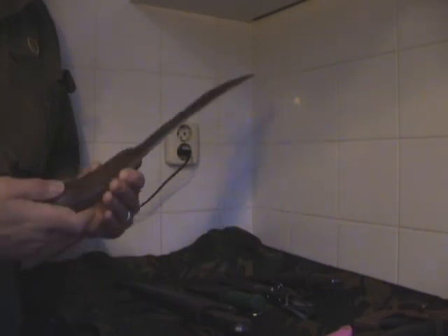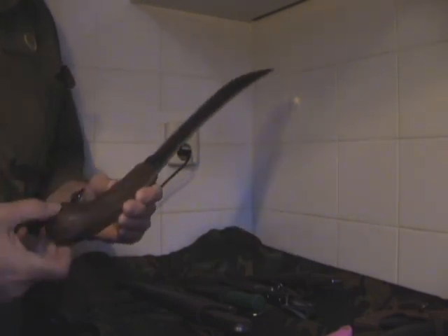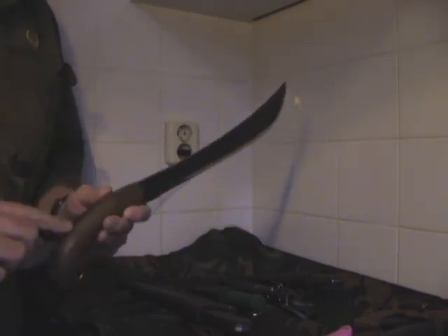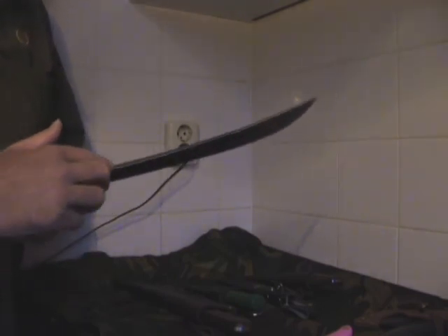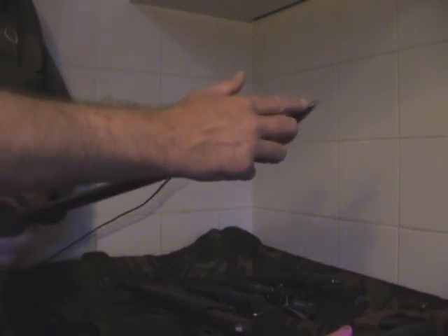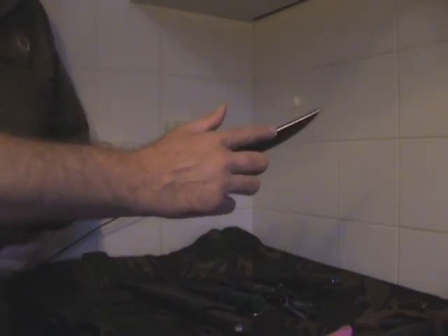It has a really thick wooden handle with three rivets and a lanyard hole. It starts at 6mm thick steel and tapers down to 3.5mm at the end. So it's a really strong, heavy machete.